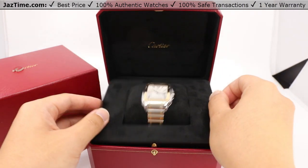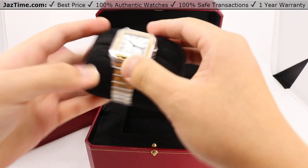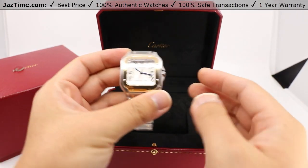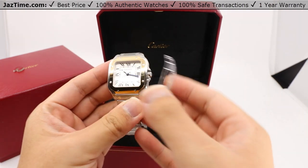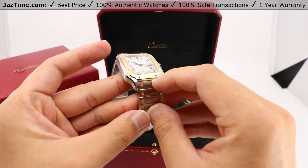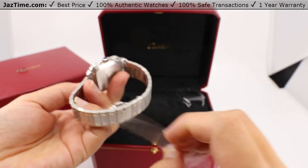Here we are with the main event. Take the pillow out from the watch. Notice that there is a bezel protector — or case protector — which in this case protects the entire watch assembly.